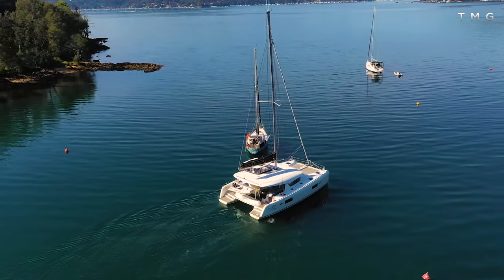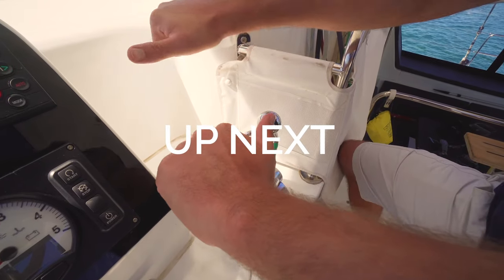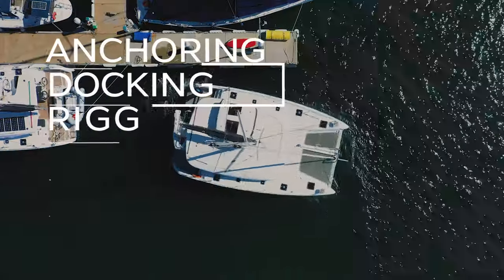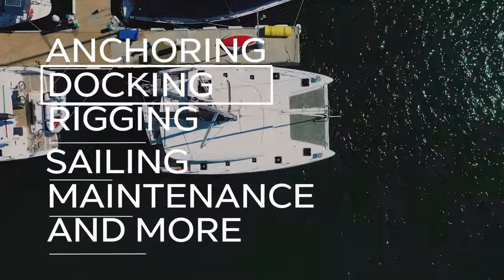Thanks for joining us on this outing where we looked at anchoring and manoeuvring the boat to an anchorage. We do hope you enjoy our Inspire and Learn series — if you want to learn more tips and tricks on operating your catamaran or Lagoon, give us a follow on YouTube and subscribe for updates. Join us next time when Joe shows us how to manoeuvre in a marina and safely park your catamaran. Thank you so much for watching and we'll see you in the next video.